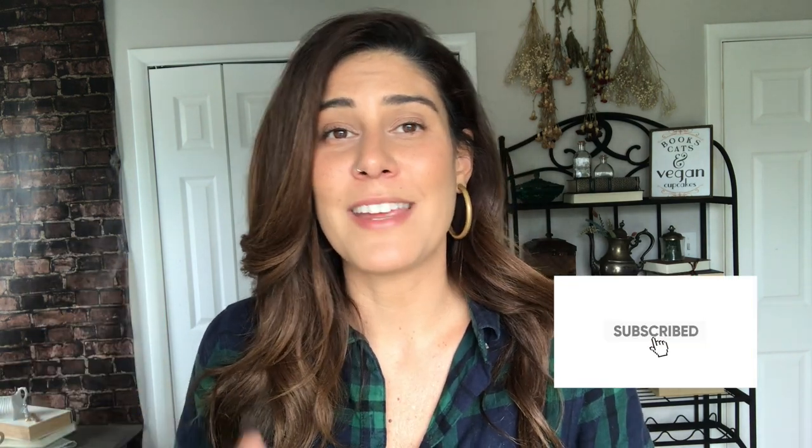I hope you guys enjoyed that. If you make this, please let me know in the comments — let me know what you thought and how it went. If you have any questions, drop them in the comments too. If you enjoyed this recipe, give it a thumbs up, subscribe to the channel, and hit the bell so you get notified every time I put up a new video. I'll see you guys next week — until then, stay curious.